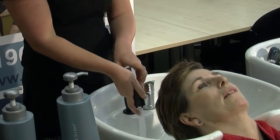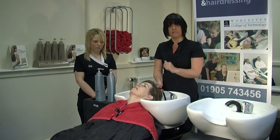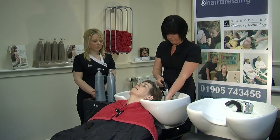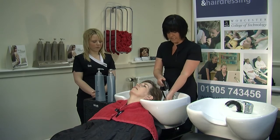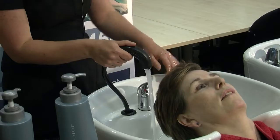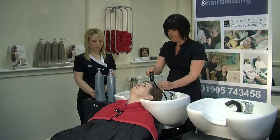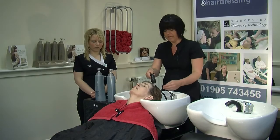Then we turn on the tap. The way we check the water temperature is on our wrist — just let it run for a few seconds and check it on the wrist. If you feel that the temperature is okay, you then place it onto the client's head. Always check in with the client that the water is okay.